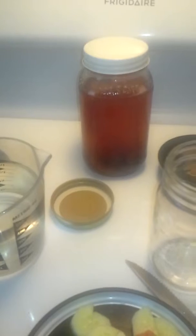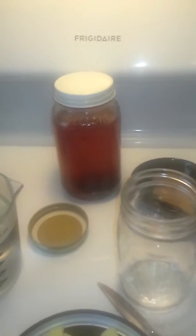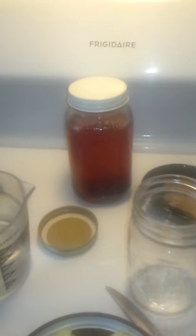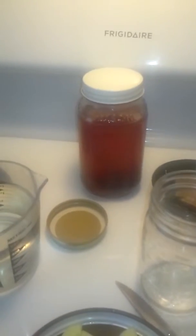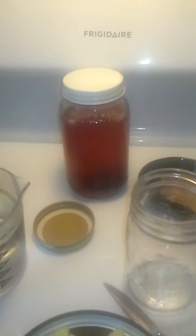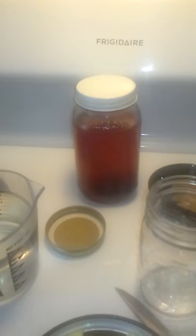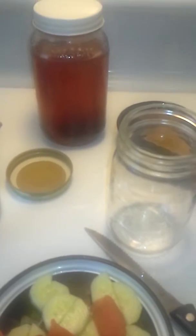Also, depending on what you put in your infused water, it can help with digestion. Digestion is very important to having a healthy body — when we take in the right foods, proper digestion helps get the right nutrients to our organs and cells to keep them strong. It also helps flush out toxins from our body more quickly.